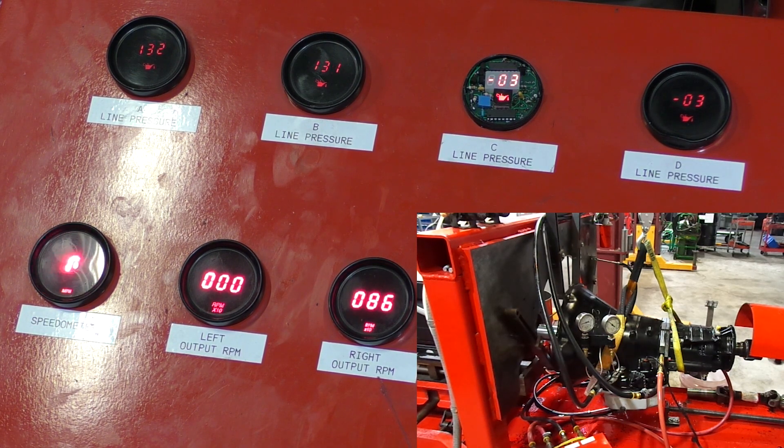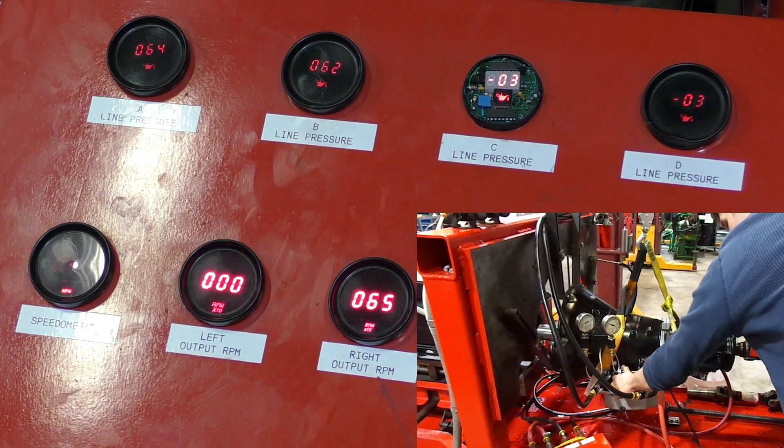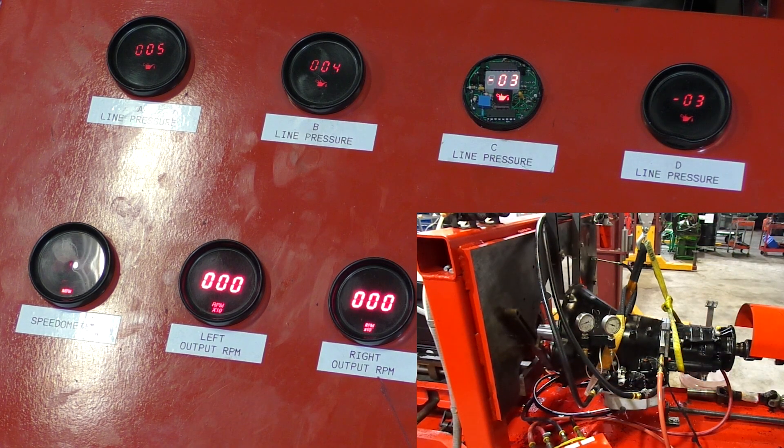After we've executed all those functions, we know that our transmission works in every gear. And when this thing goes in a truck, we know it's going to work — there's no doubt in my mind. We've just conducted a full function test on a 47-48RE transmission with a manual valve body.